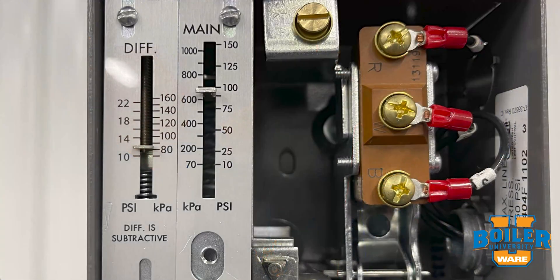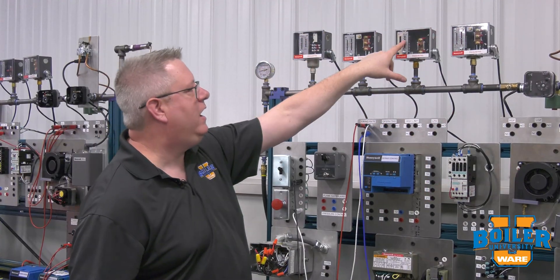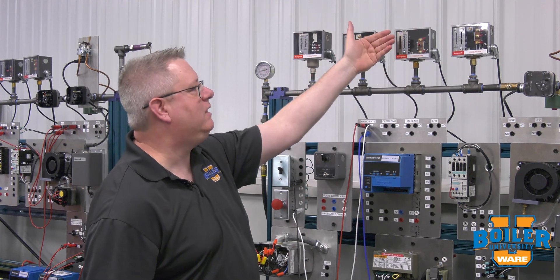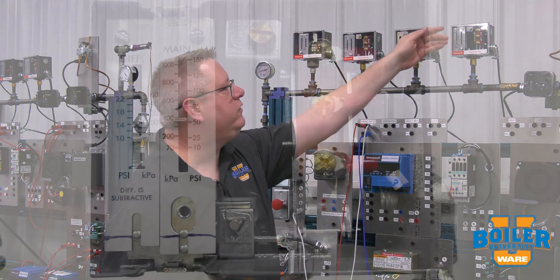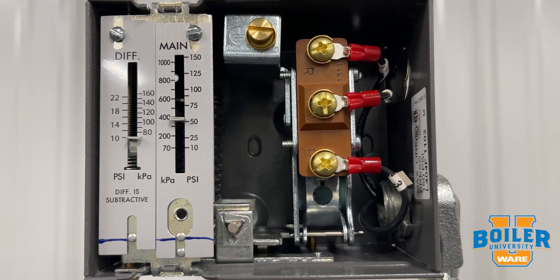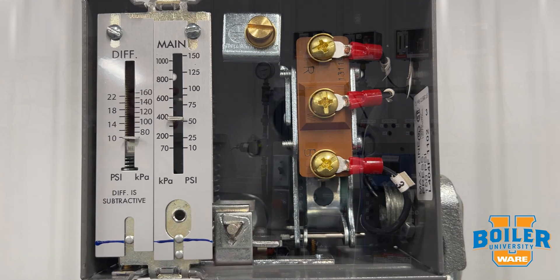Your operating control, if you look at the dial on it, is typically going to be set above your firing rate control and below your manual reset high limit. Your low fire hold is going to be set lower, because it's designed to operate at a far lower pressure to enable the boiler to go to the modulation state.